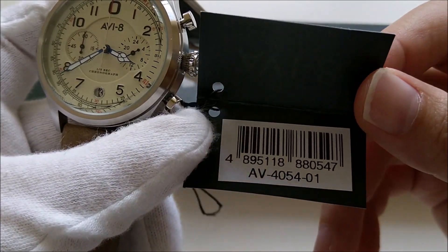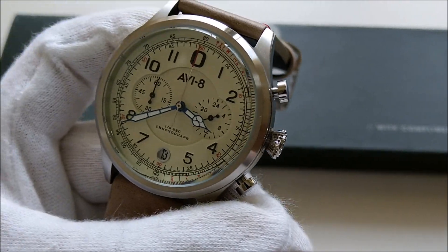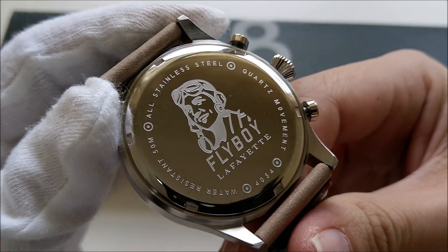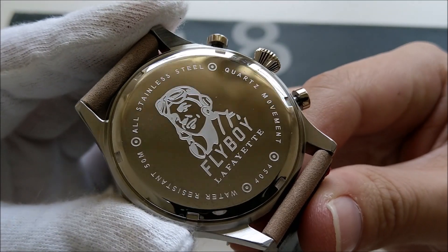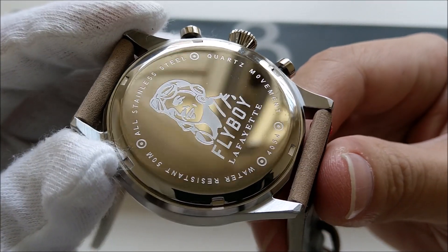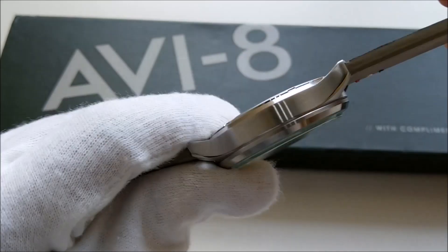This piece is one of their Flyboy series and has the part number AV-4054-01. It is called the Flyboy Lafayette, in honor of the Lafayette Escadrille — an American unit under French command during World War I, essentially an air force unit of the era.